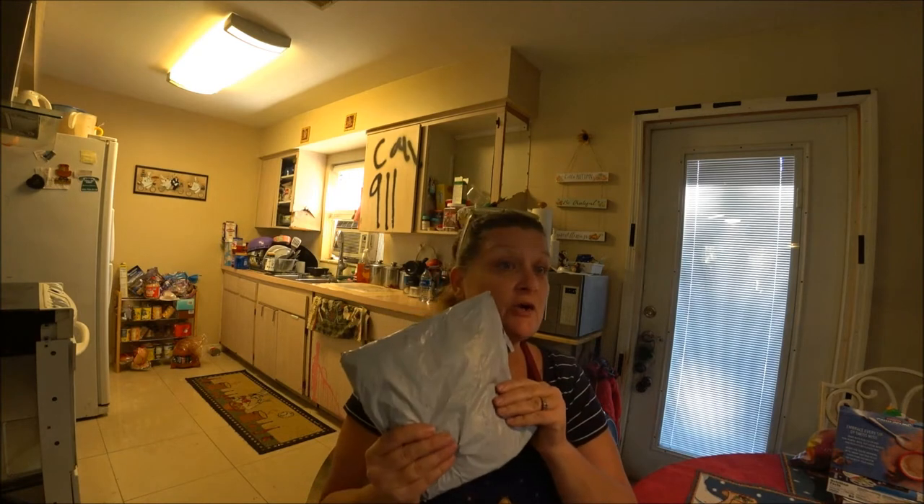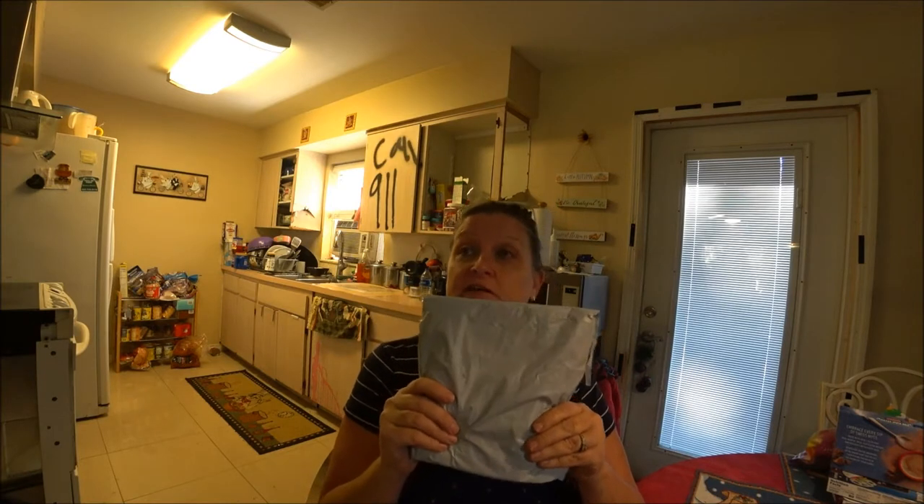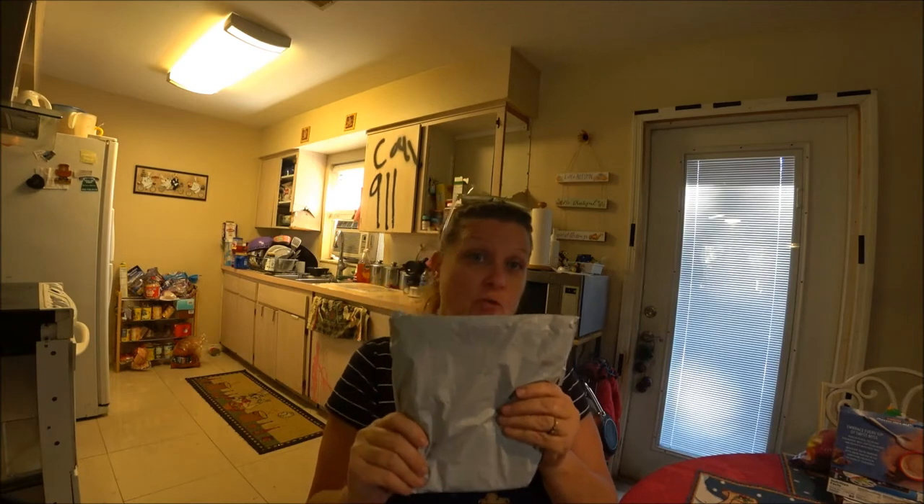Hey everyone, this is Monkey 1000 and today I got my parcel - I've been waiting for this for a little while. Within here we're going to be kind of not really baking, but putting things together here. I'm going to just open this up so you'll know what I've got and we will go from there.